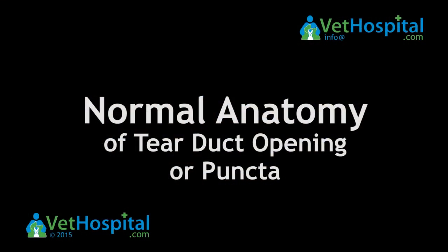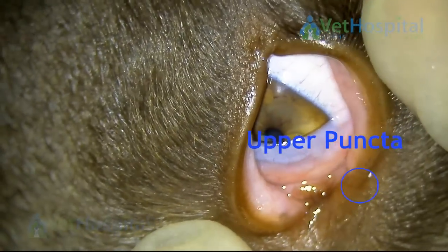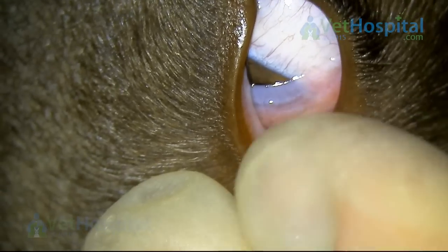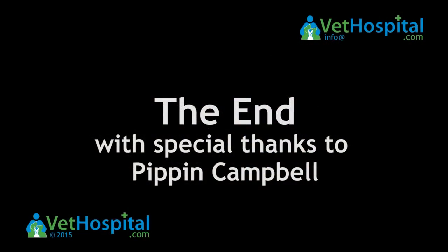Just a quick note about the normal anatomy — the normal openings of the tear ducts that drain the tears down into the nose. There's the upper puncture on the upper lid and the lower puncture on the lower eyelid. Many thanks to Pippin for allowing us to use the video.